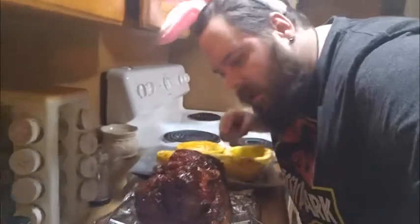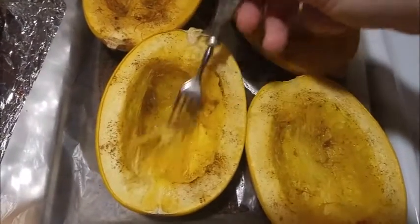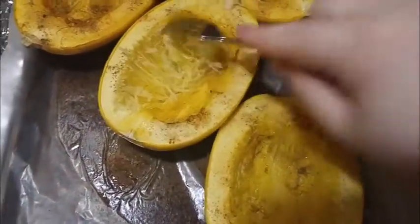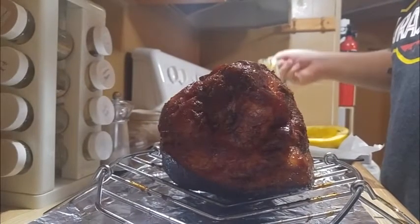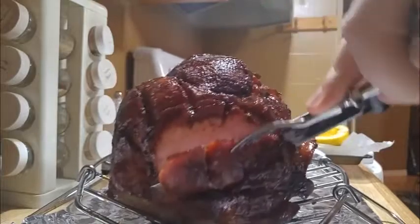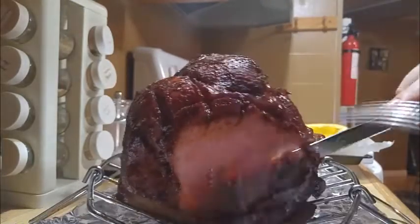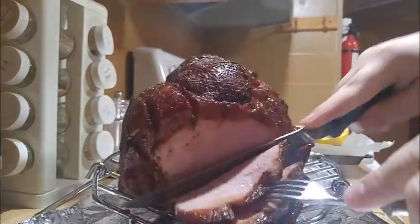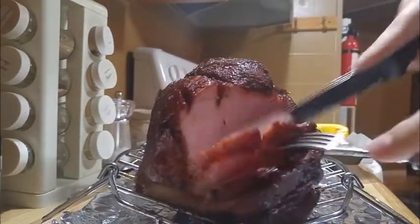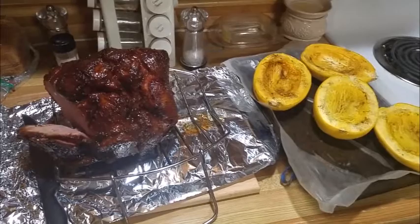Look how yummy this looks — I just can't wait to eat it. And look at this squash: you can tell it's done because you can just peel it apart like pulled pork — oh yes, it just falls apart. Time to check out the ham. Oh yes, juicy, so juicy. It's ham time — good ham time. It's time to put this on the plate and dig in.